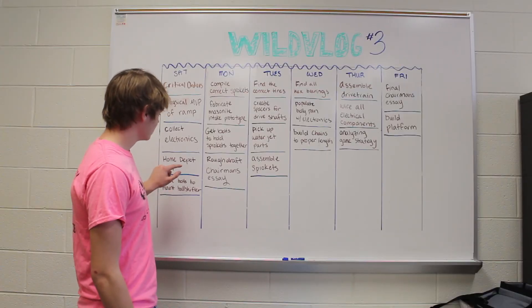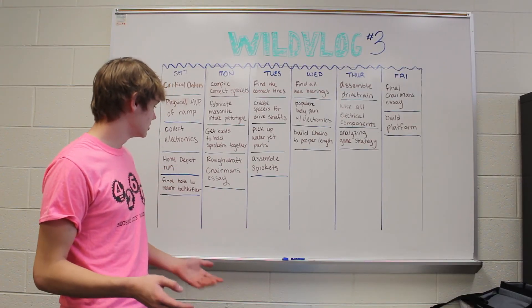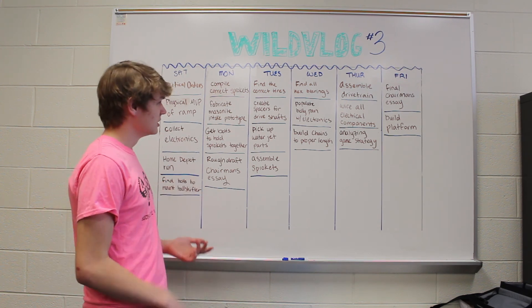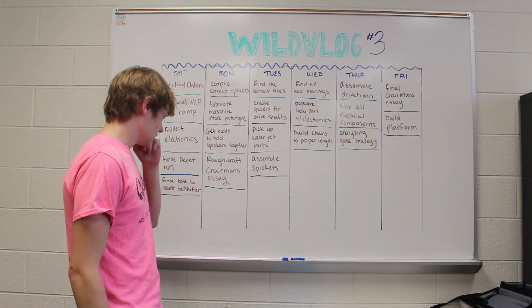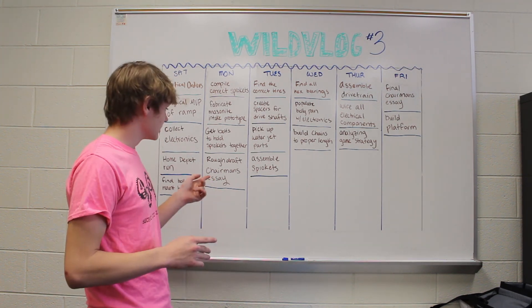We made a Home Depot run to get all of the wood that we needed to create our practice field for all the game elements and stuff. We also found the bolts for the ball shifter that we needed to mount it to the plates that we got water jetted.